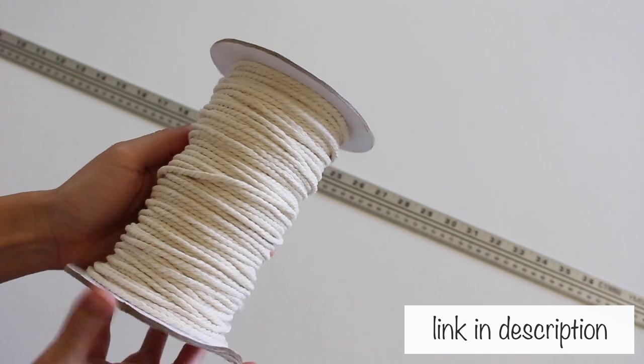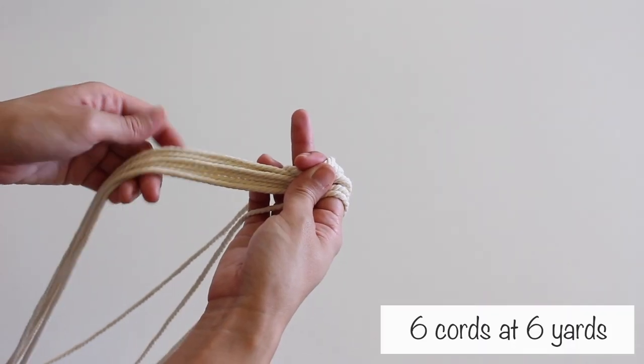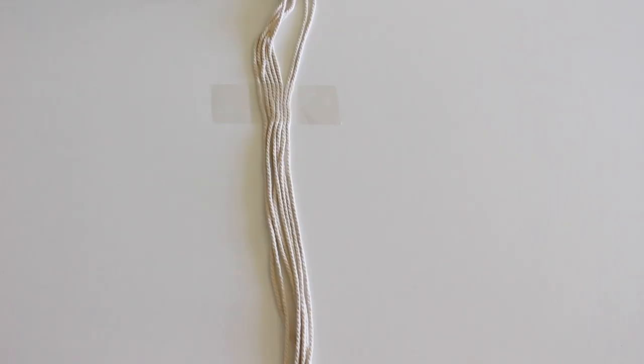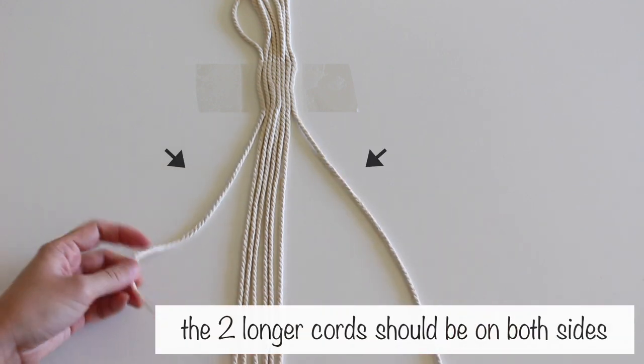I used this 3 mm cord. I cut 6 cords at 6 yards and 2 cords at 7 yards. Fold the cords in half to find the center and tape them down. The 2 longer cords should be on both sides.